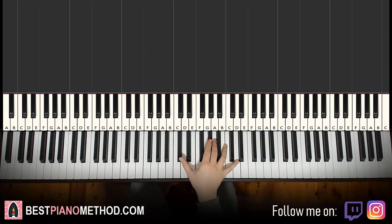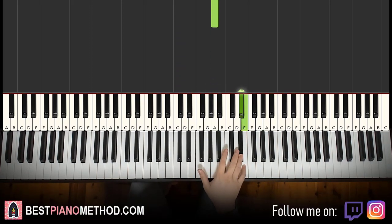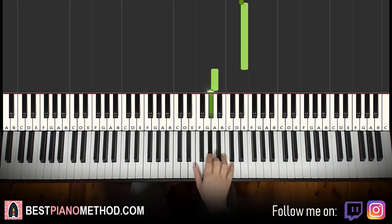So the right hand is very simple — it is this phrase played two times. Starting on the C sharp, just next to middle C, so C sharp up to G sharp, A, and then we have this grace note from D sharp to E, and then down to A, G sharp.